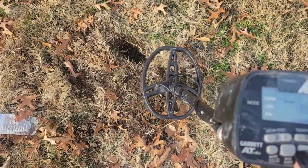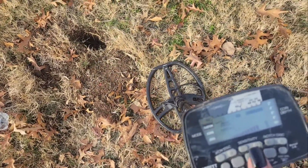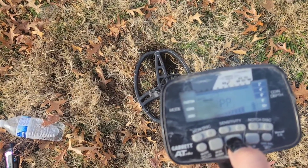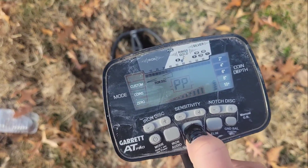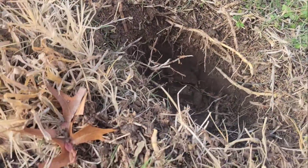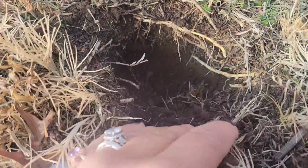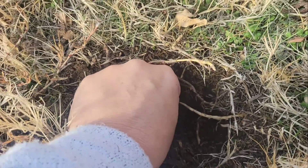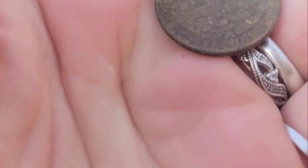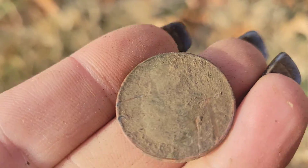So if I pinpoint it, it's pinpointing it up. And then when I go down, I found a quarter — just by using that pinpoint.